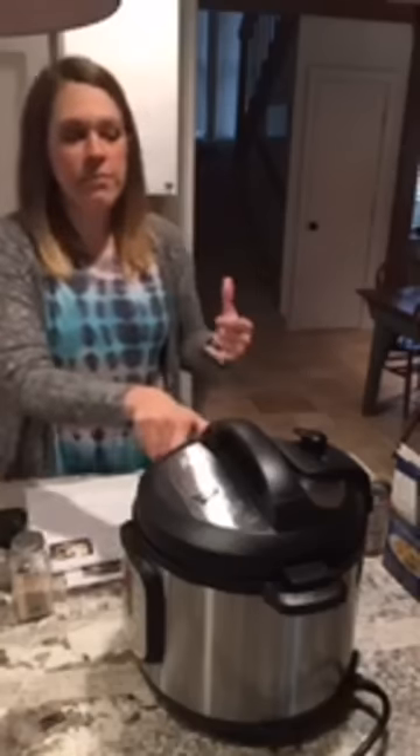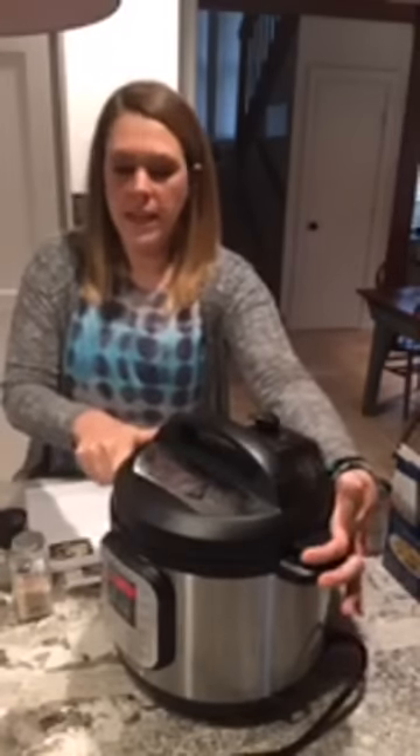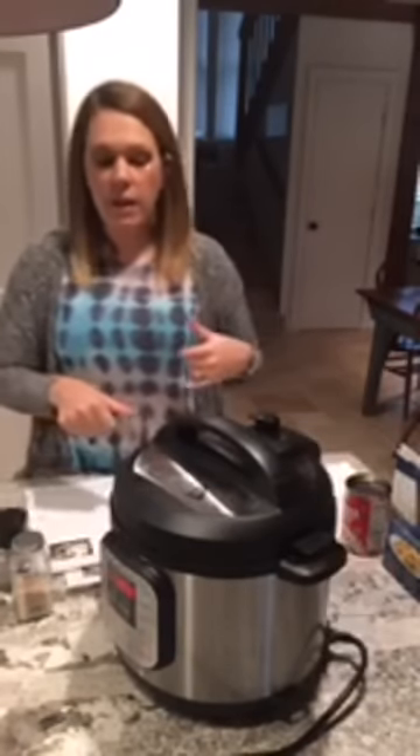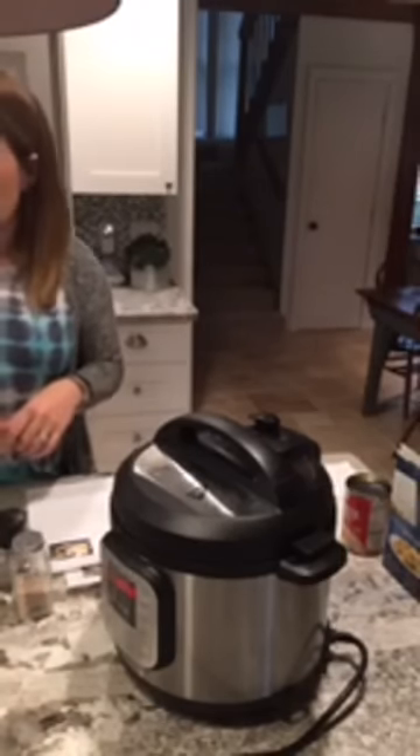You cannot open the lid until the steam has completely stopped releasing. If you try to open it while it's still releasing, that's when you can get a kickback and bad things can happen. Make sure it's completely stopped releasing — if I try to twist this lid right now, it's not going to let me.